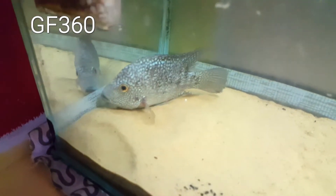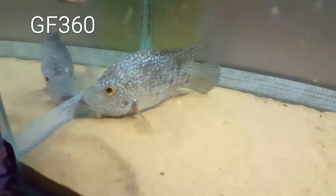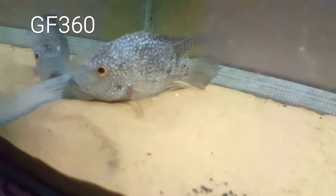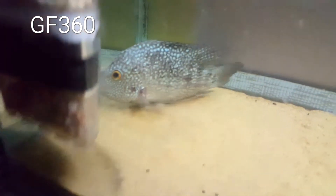As I say again, this is GF360 tips on what sunken belly looks like. Hopefully he pulls through — he's one of my good boys. Anyway, GF360 out, peace.